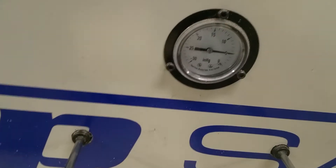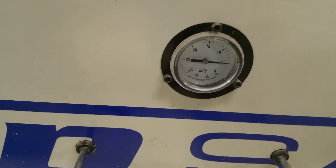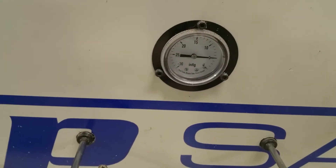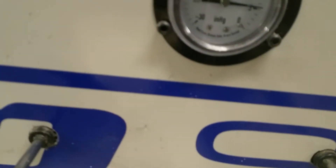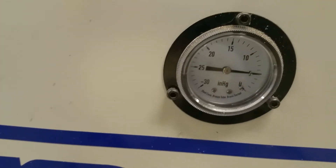Now you can see I'm getting five inches of vacuum, and that's what I need to hold parts down — and that's just with one motor. I can run the second motor, but what I found is if I run both motors and don't get enough leakage, they run at around eight or nine inches, and if I pull that much I'll burn the motors up — ask me how I know.